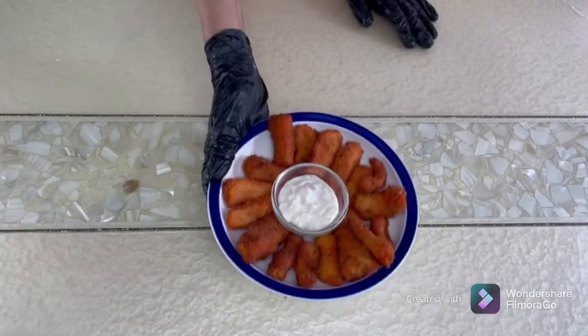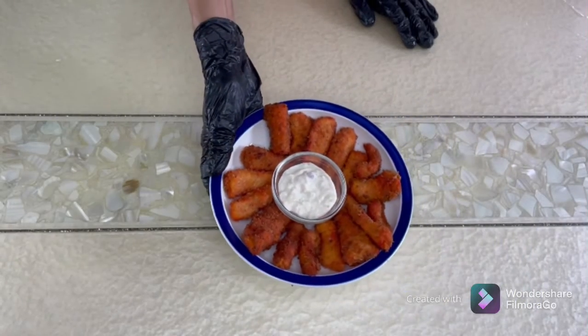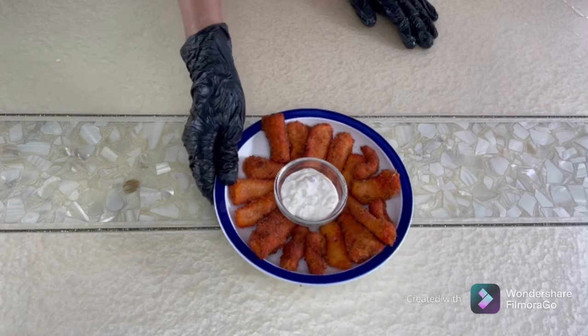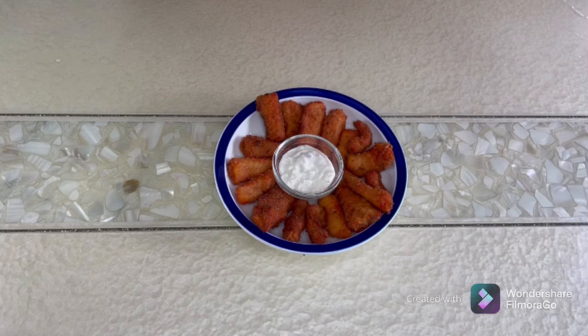The fish fingers are ready — you can see they're all nice and fried up. You can serve them with tartar sauce. The recipe for the tartar sauce is given in one of my videos, the link is in the description. If you enjoyed this video, please like, share, and subscribe. Thank you for watching!